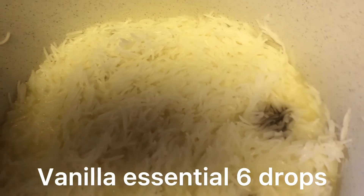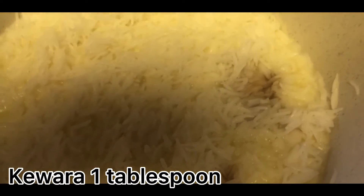Add 1 cup milk, vanilla essential 6 drops. Quarrel 1 tablespoon.